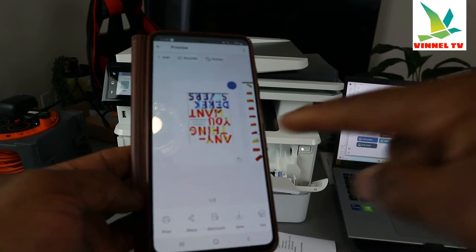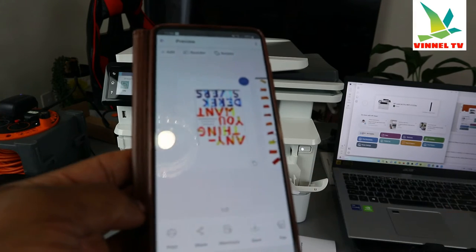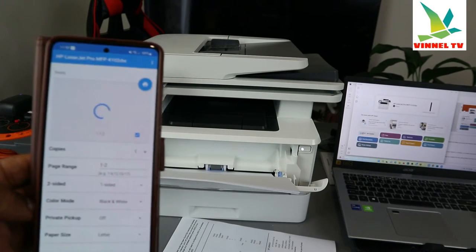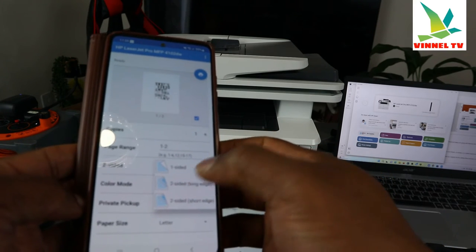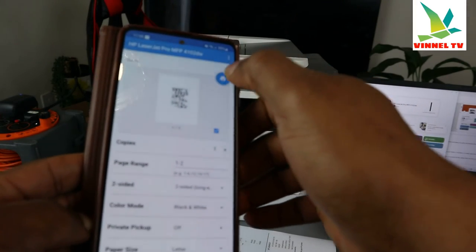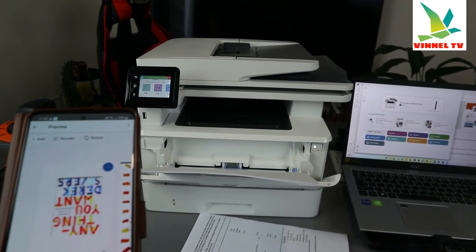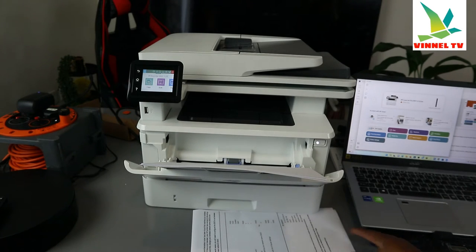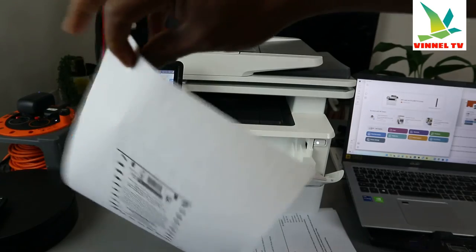You can still see the document here. You can print this document or share it — select 'Print.' It's processing. Note that this printer can only print black and white. Select how many pages, select 'Two-Sided,' and click 'Print.' This document is now printing two-sided black and white. Here we go — this is the document we scanned, printed out two-sided black and white.